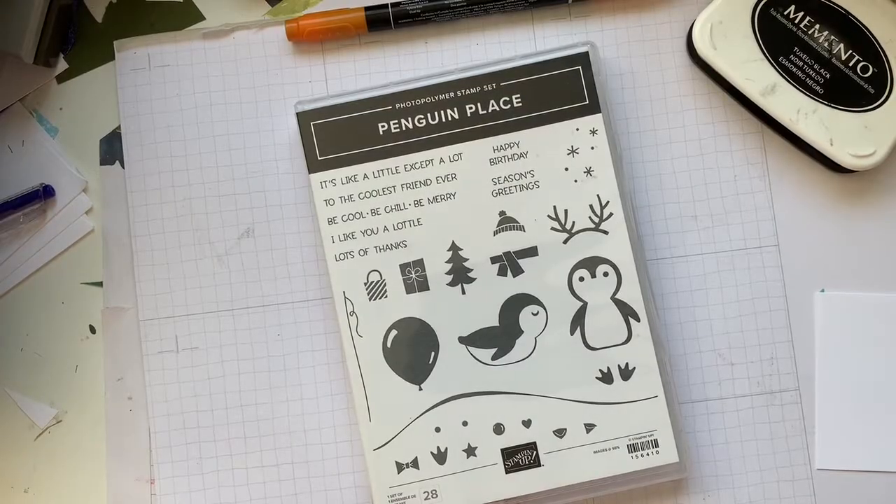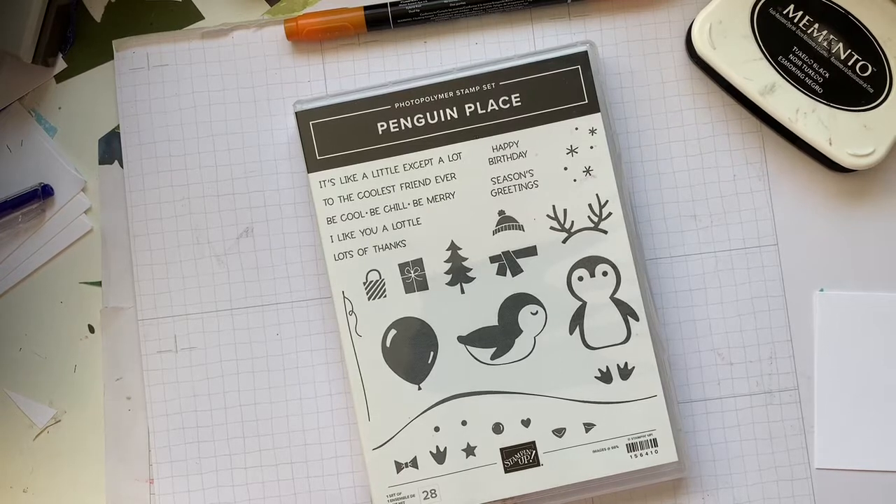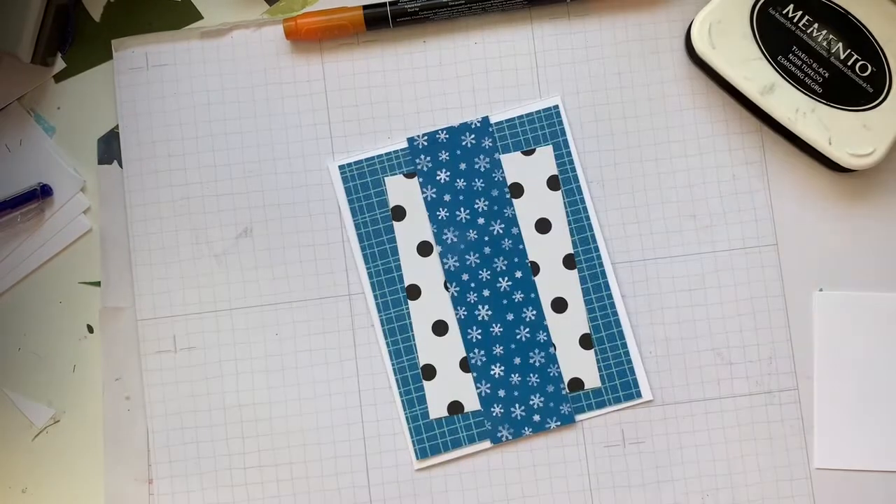Hello, my crafty friends! It's Andrea from Prairie Sky Paper Crafts, your independent Stampin' Up demonstrator in Manitoba. Today we are going to create a card — I intended it to start as a clean and simple card, and it still kind of is, sort of. We're using Penguin Place, and I've got three papers we're going to be using.